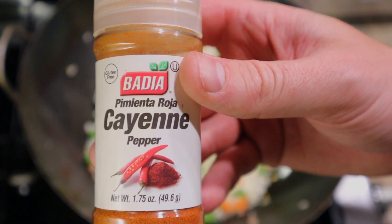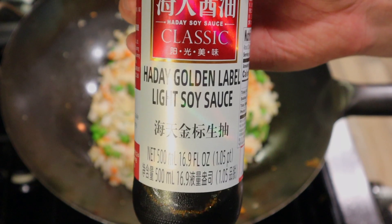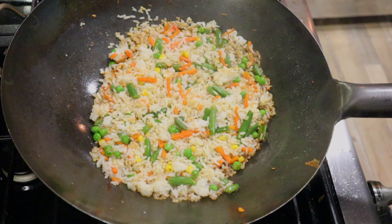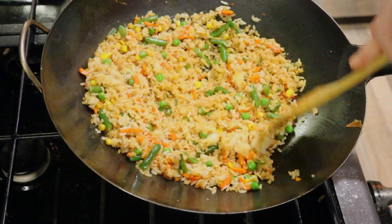Then add your spices: MSG, cayenne, ground white pepper, and some salt. Get yourself some soy sauce — put it around the wok. This will heat it up and give it some extra flavor.